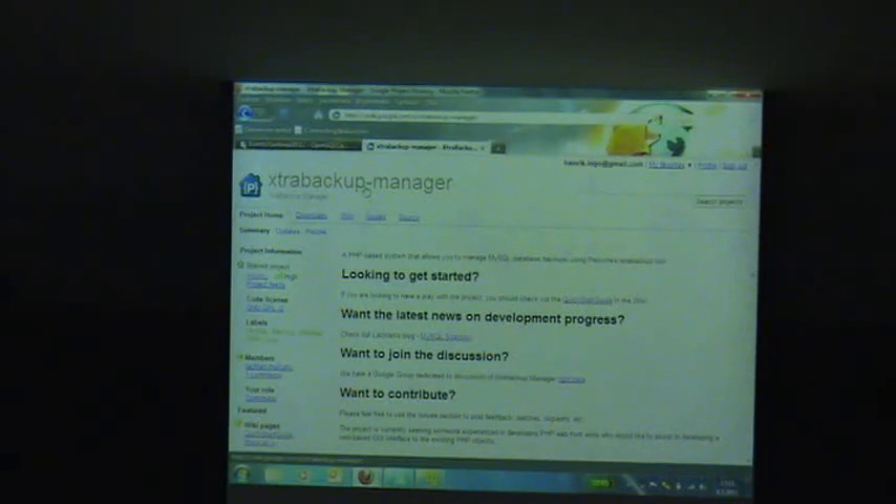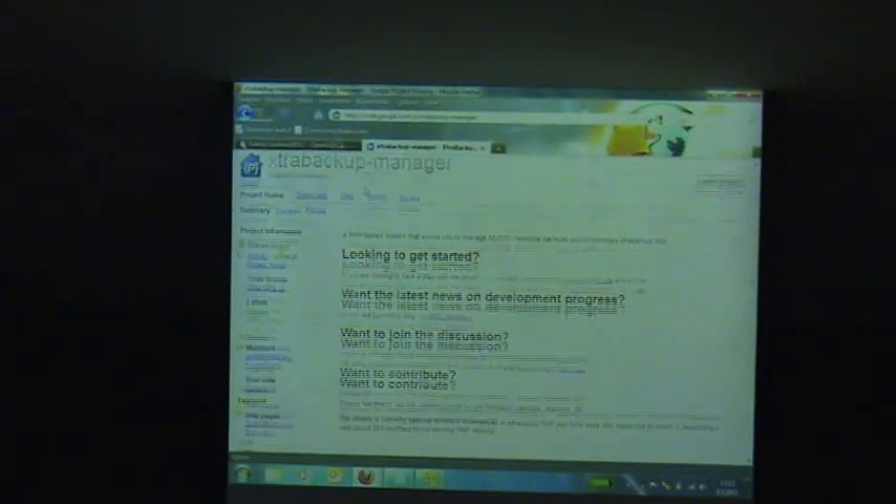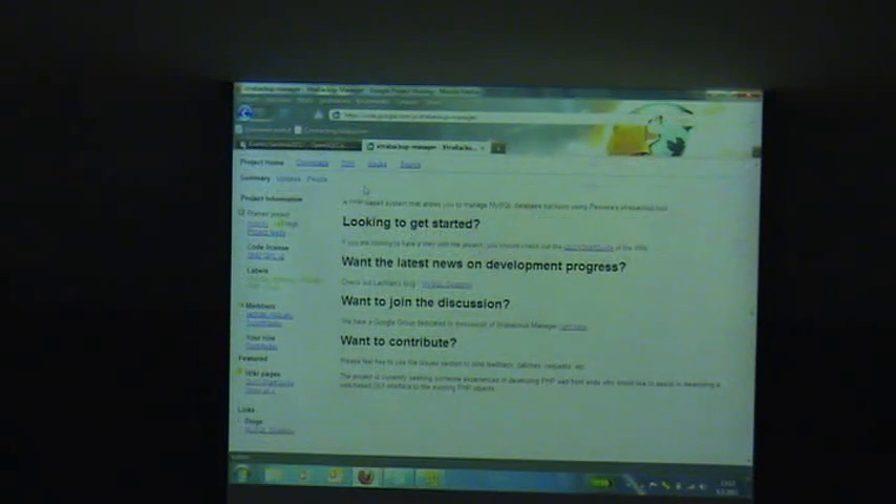It uses a lot of object-oriented PHP code, and that makes the code quite nice. This is the Google Code page. And here is the blog. Lachlan is posting occasionally on his blog on the progress of this project, and that's currently the best place to follow this if you are interested.